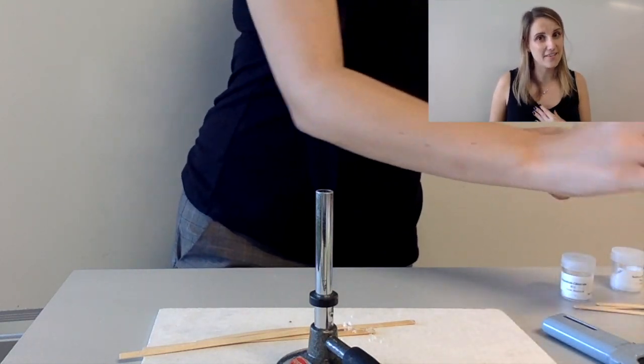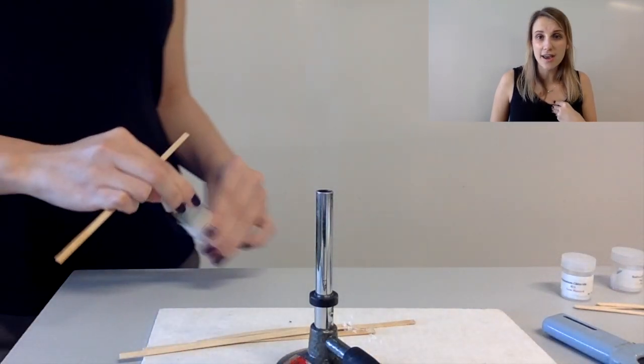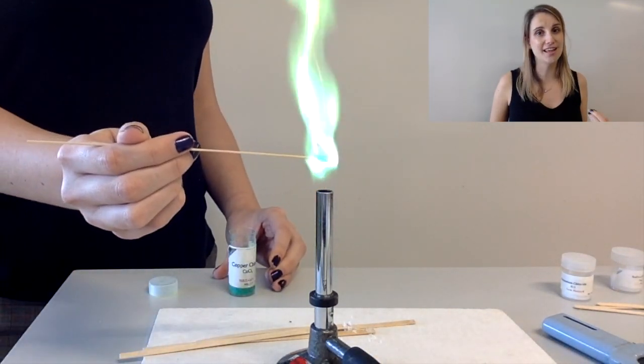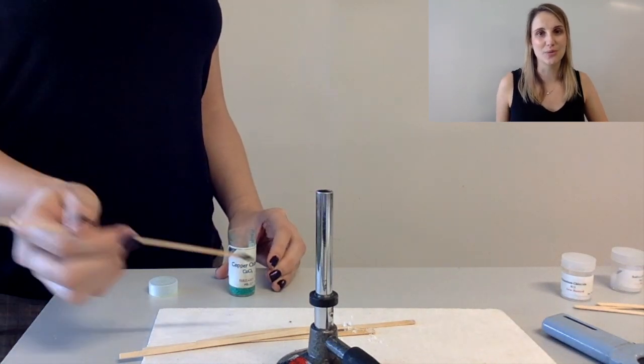The last one is my favorite one, which is the copper two plus ion. If you've got a compound that contains copper two plus and you put it in the flame, then you get this magical blue-green color.